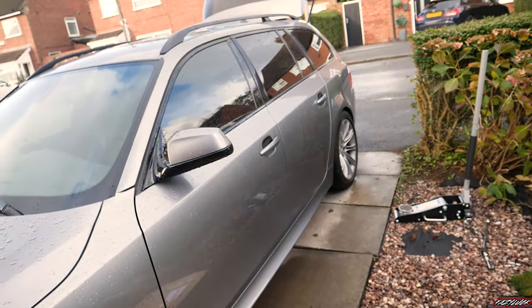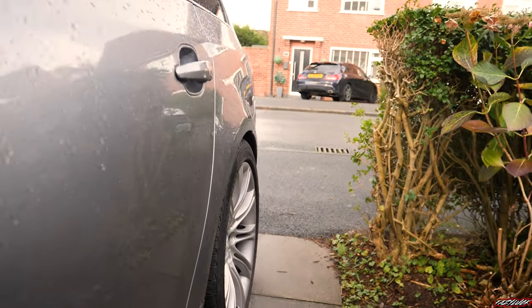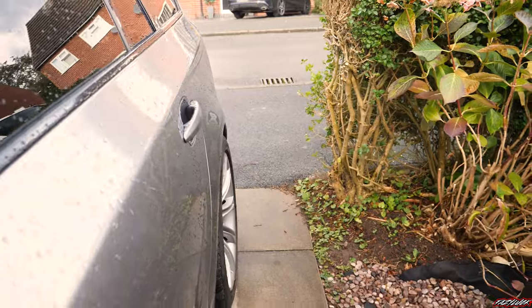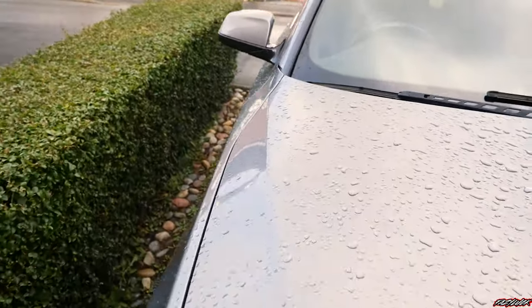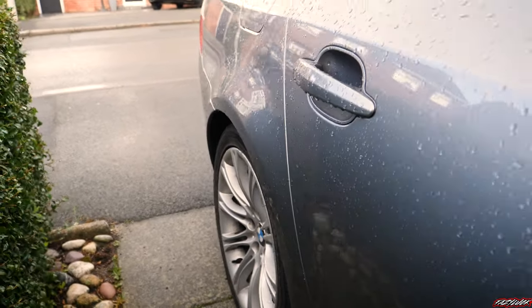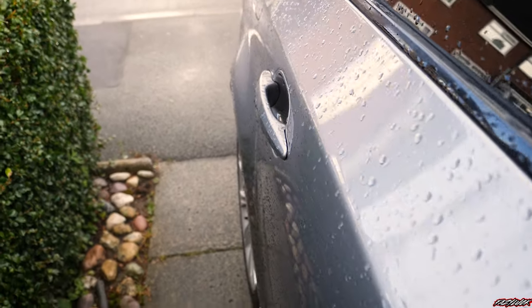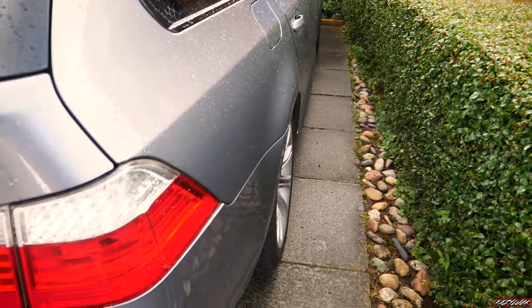Just got one side spacers on and it actually looks way better in the back than I thought. It just sits way more flush — still just in the guard, but flush. If you compare it to how far in the other side sits, there's miles in it, so I'm definitely happy with that.